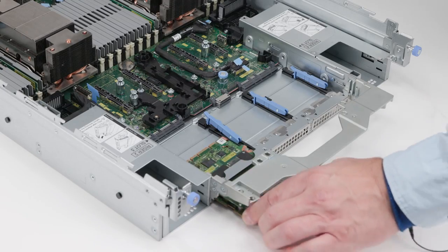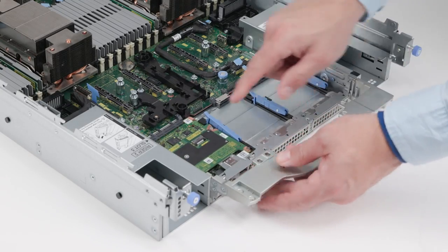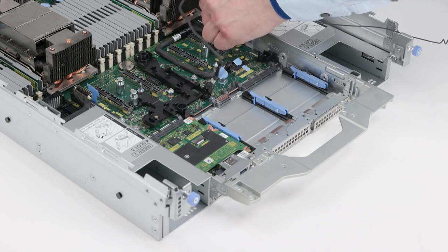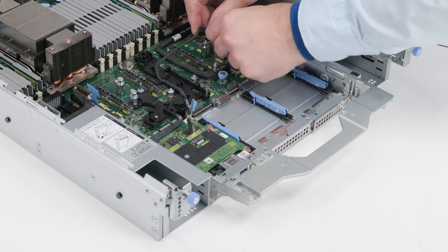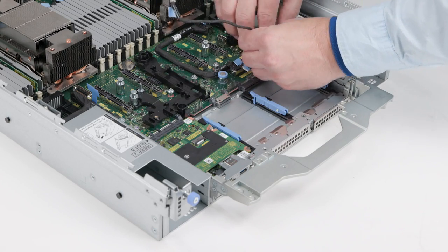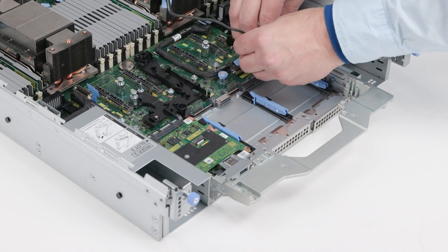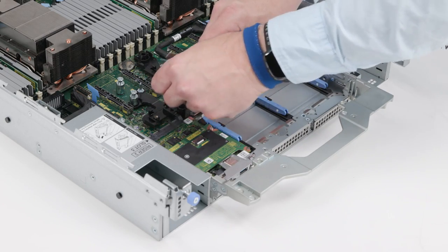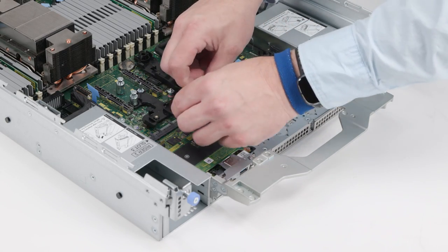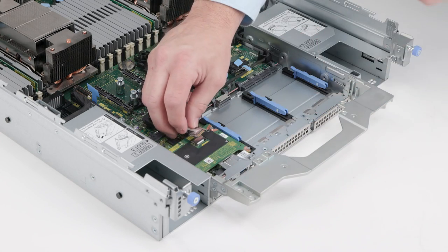To install the DC-SCM, slide it into the slot until firmly seated and close the blue latch. Then connect the data cable to the attic board.